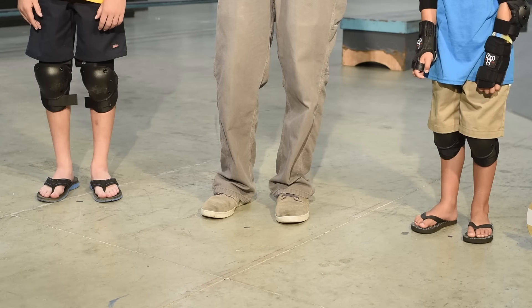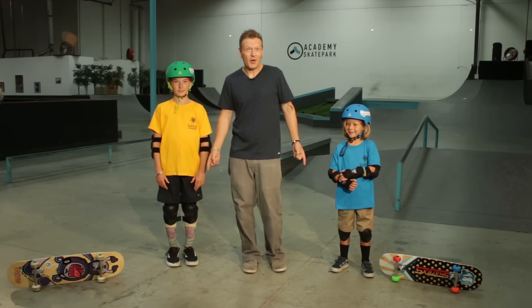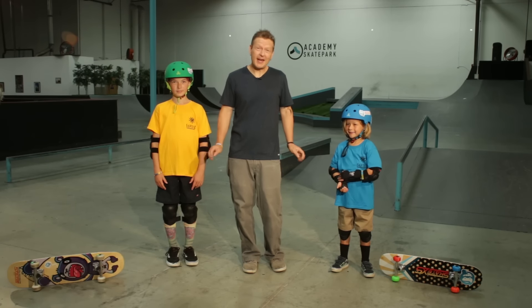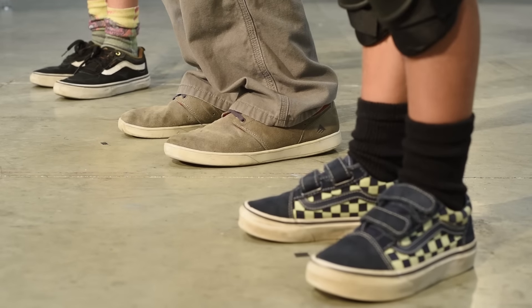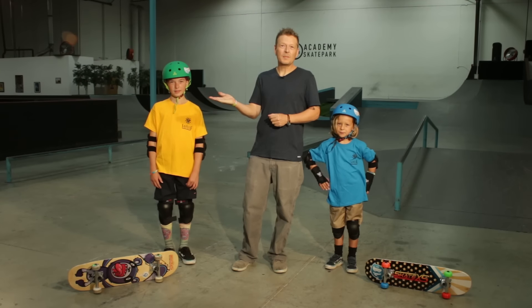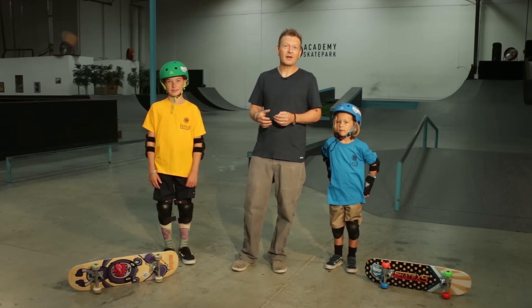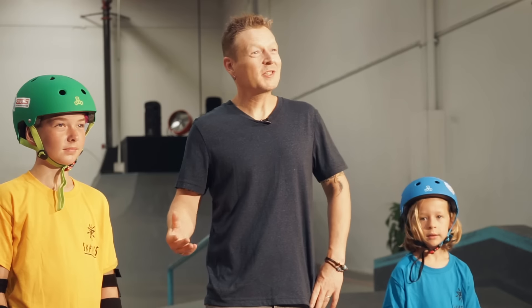Let's move along to our feet. We always want to wear a skate shoe or sneaker any time we're skating. Most important is nice all-around coverage. A good flat sole will maintain the best contact with the board. And generally, suede or synthetic suede will hold up over time better than a lighter canvas shoe.